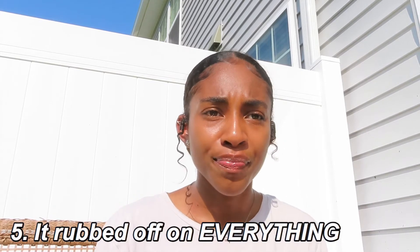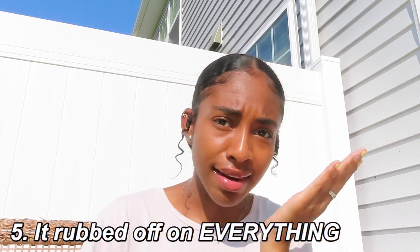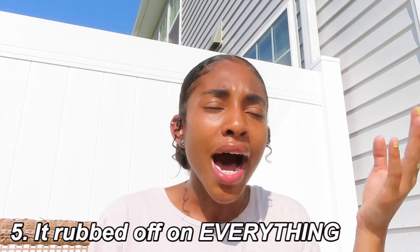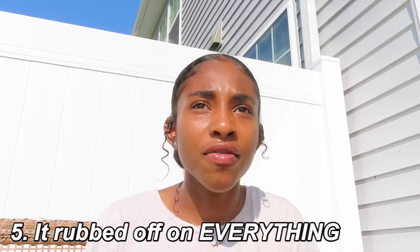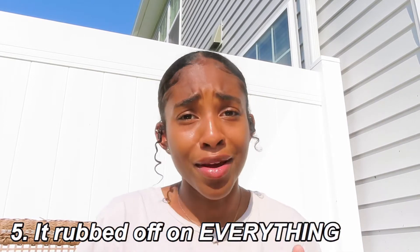Downfall number five: I laid down and I literally had to wrap my hair up so it wouldn't get blue stain on my pillows or the wall. I would rub my hand on my head and it would be blue stuff all over. I was not a big fan of that — that's another reason why I wasn't really happy with the product.